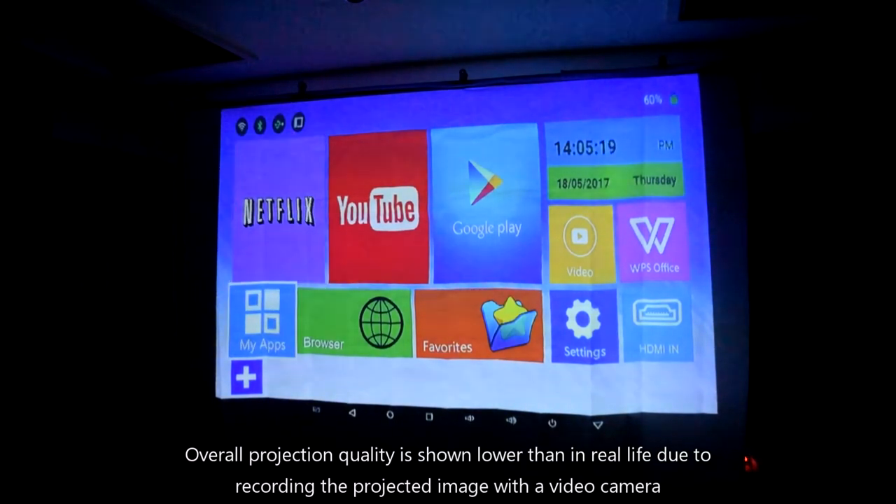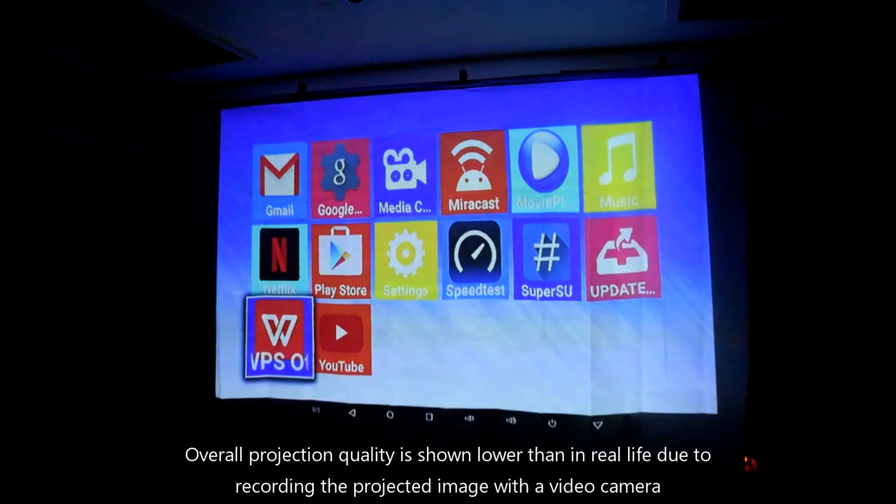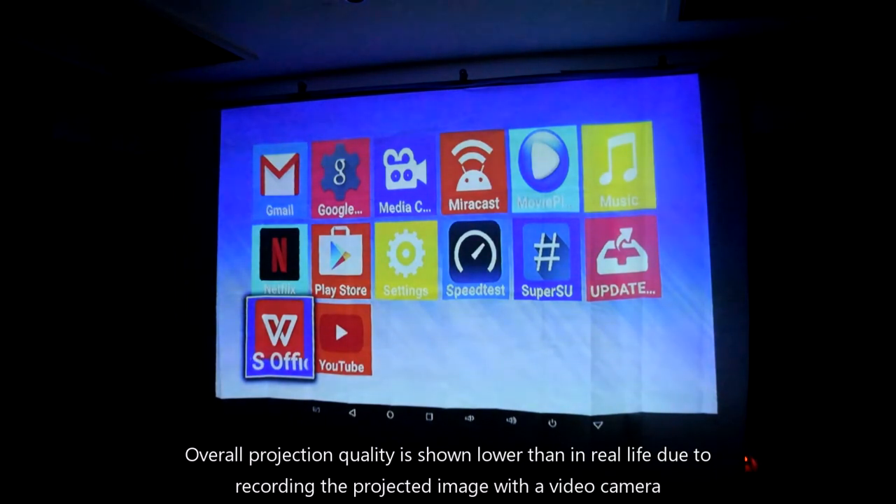The home screen features shortcuts to commonly used apps such as Netflix, YouTube, Google Play Store, HDMI input, and settings. You can add more apps to the shortcut bar at the bottom.